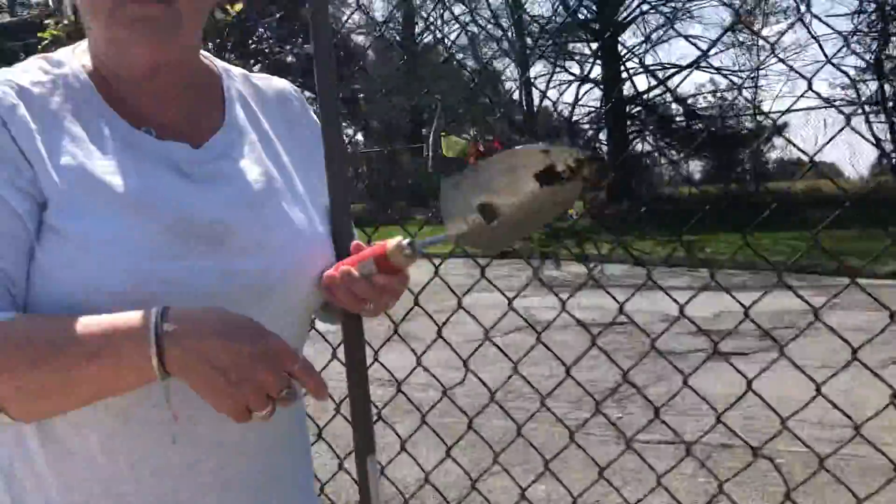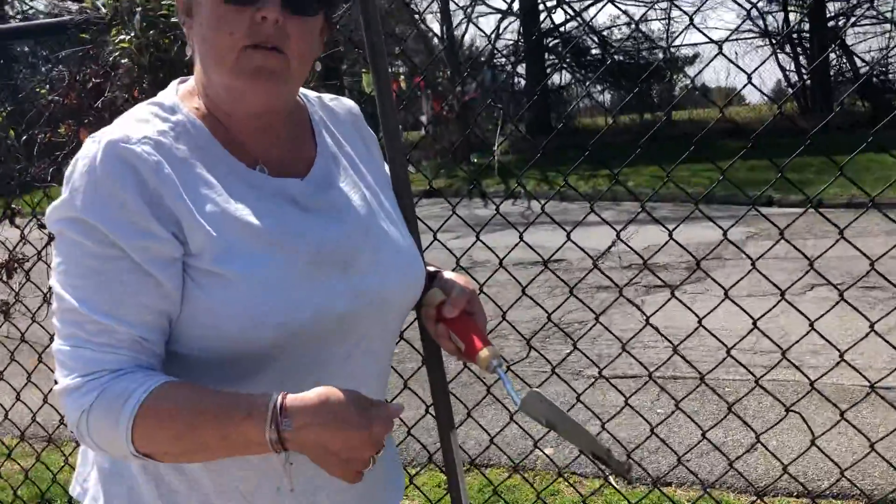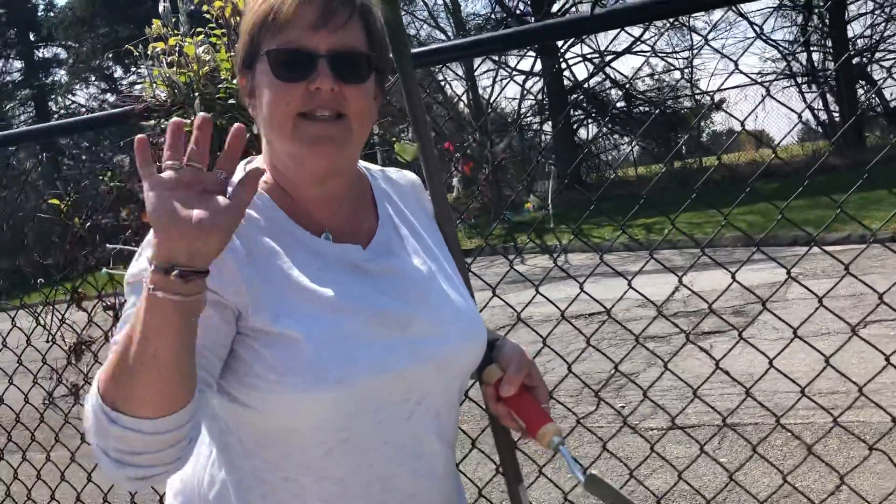I'm going to continue doing my digging, and if you're doing a drive-by over the next couple of weeks and you want to stop and peek through the fence and see if anything's growing, you do that. I'll see you later. Bye-bye.